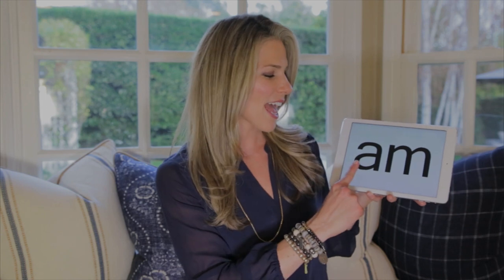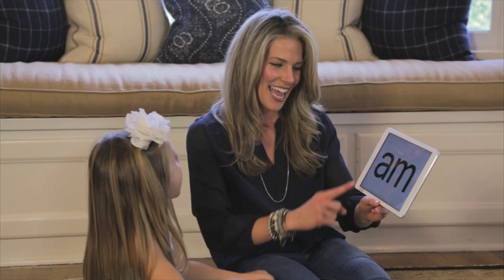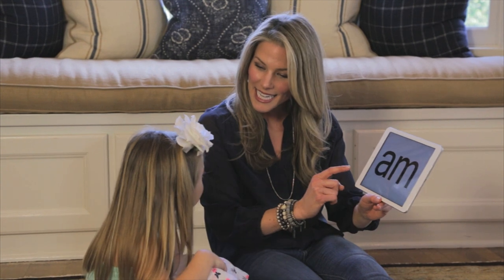Let's read this word. Let's sing it together. Let's read this word. Let's sing the sounds together.